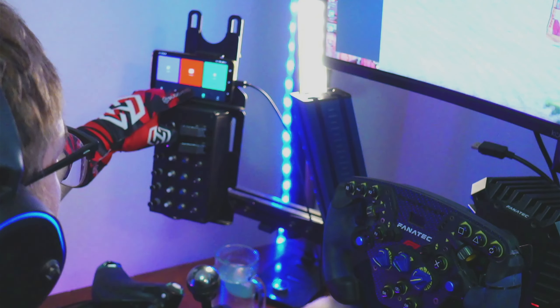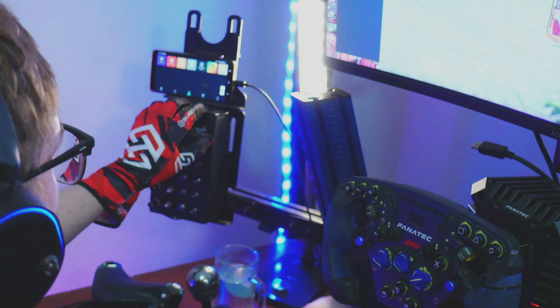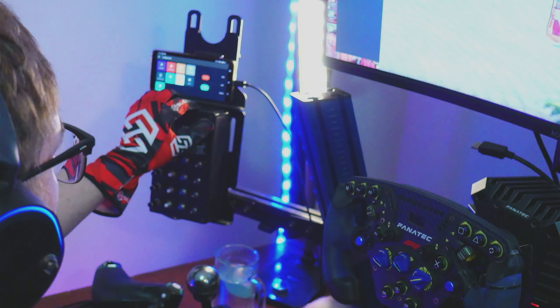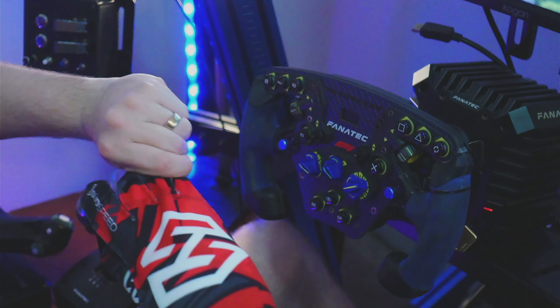The touchscreen fingertip and thumbs are also a really nice touch. When streaming, I use my phone as a remote control to switch between scenes and trigger graphics, and these gloves let me do that. It could also be a really useful feature for anyone who runs a touch device for a dashboard, for example through SimHub or Second Monitor. Otherwise it'd be a case of taking the gloves off and putting them back on again — yeah, nah.